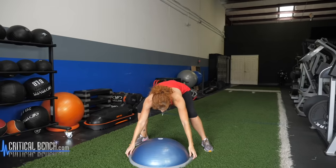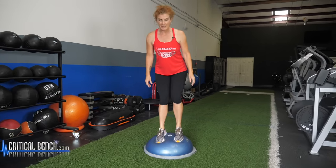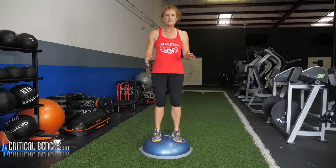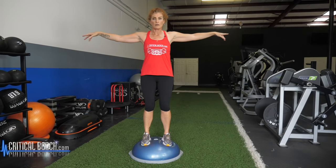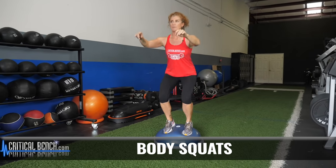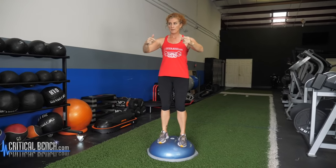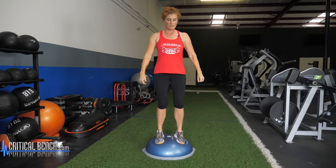For the next exercise, we are going to get back onto the ball — just simple body weight squats. Whether you want your hands on your hips, out in front, or out to the side to help with your balance, just squat down and come up. It's not a speed exercise — it's control down and coming up.